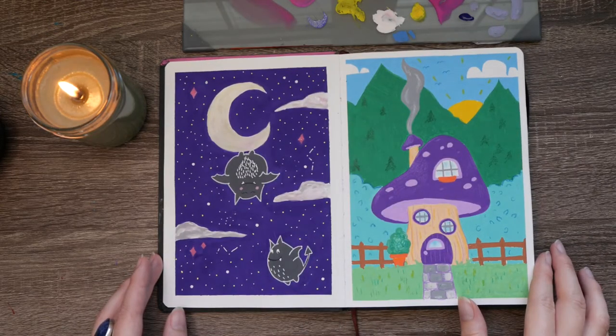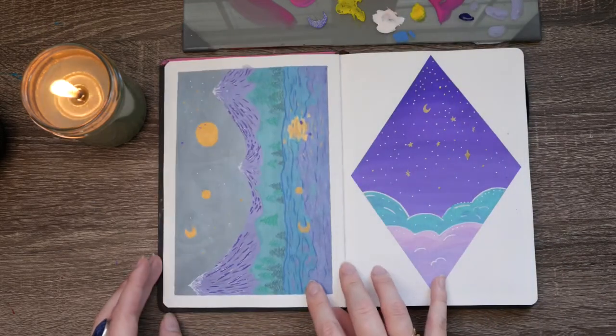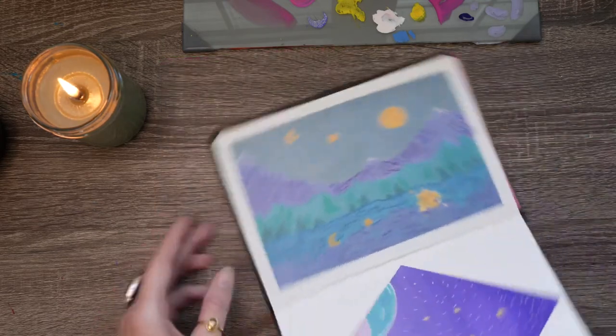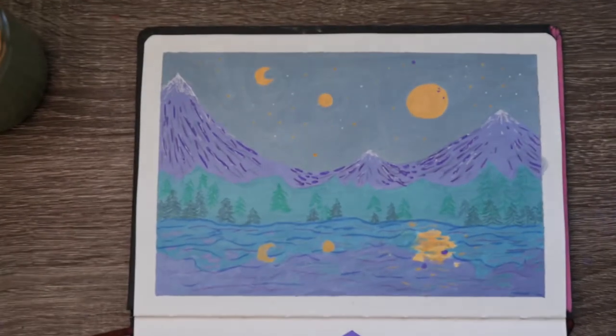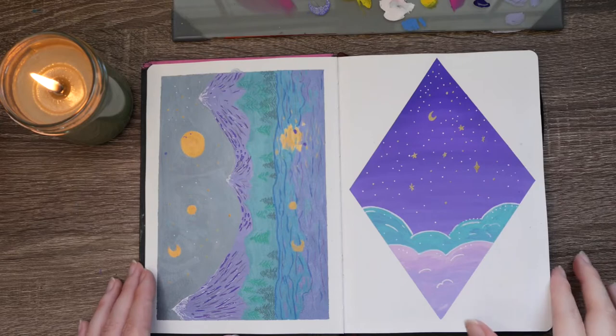Here's a little mushroom house and a bat, some landscape paintings — all the stuff in here is pretty simple and straightforward. Most of them are done with gouache paint or my Posca pens because they're fun and easy to use.